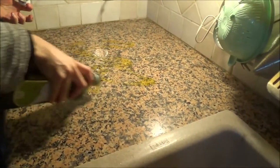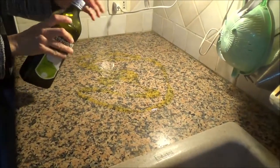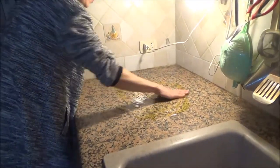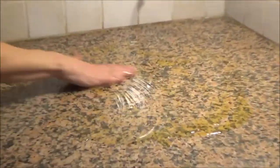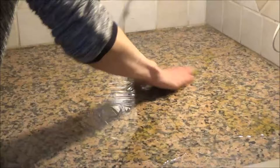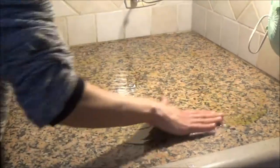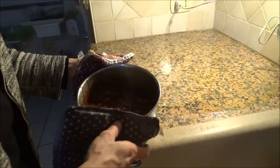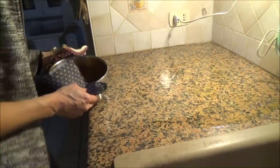I switch off the fire. Then I have this kind of table and I put on some oil. You have to be careful, very careful, because it's very very hot.